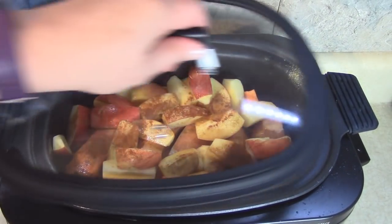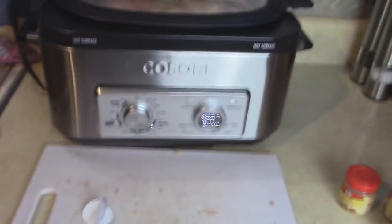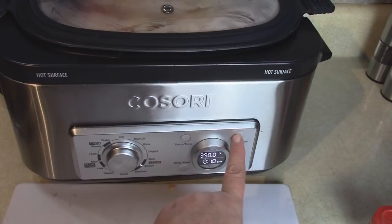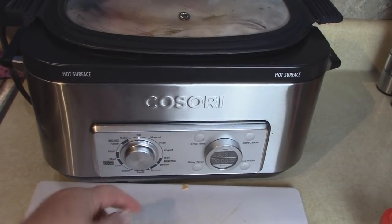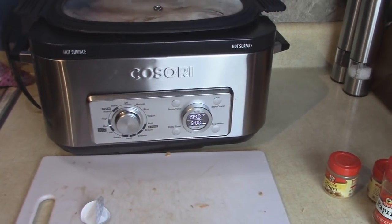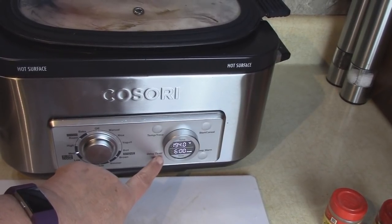Looks great! We're going to come back in about eight hours and have this for dinner. In the meantime, I'm going to change the settings on the cooker - I'm going to take it off of the browning mode and now cancel that function. I'm going to put it on the slow cooker side and cook it on medium all day long, which is 194 degrees. This is preset to cook for six hours but we're going to change that to eight hours.